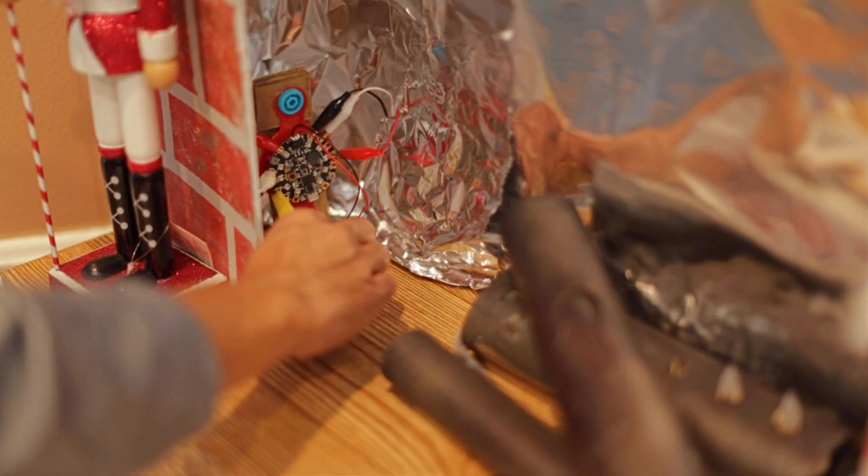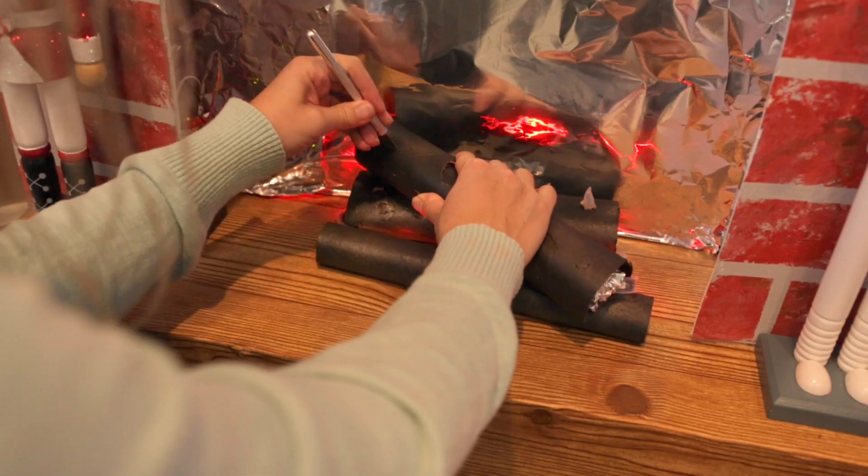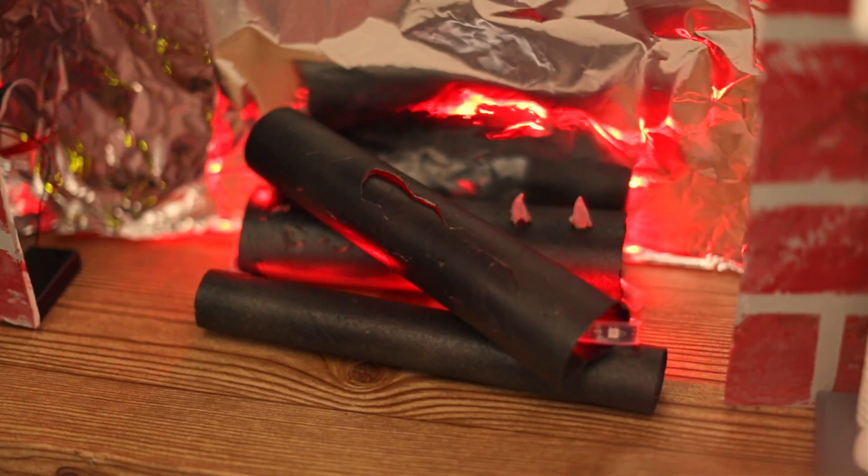Paper tubes can be used to create the logs for the fireplace and these can be painted with texture to make them look more realistic. Pro tip: cutting out holes allows light to shine through, making this look more like a burning fire.